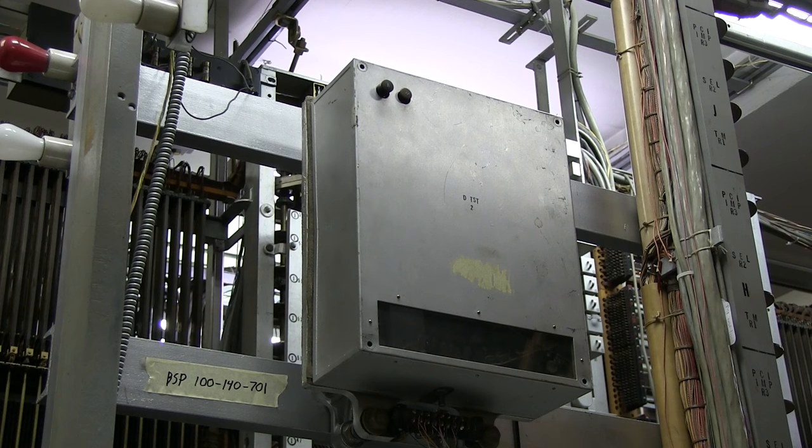This is a 51 type dial speed tester. We have it mounted up in the frame, but normally it would be mounted on the wall of the central office along with two or three others.